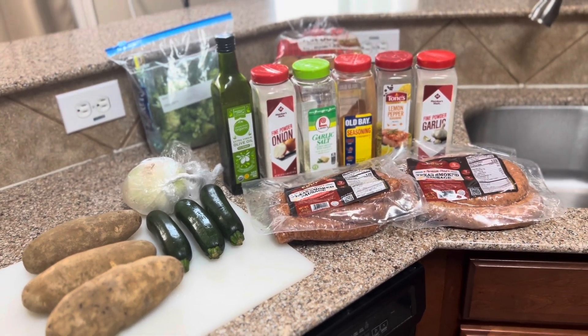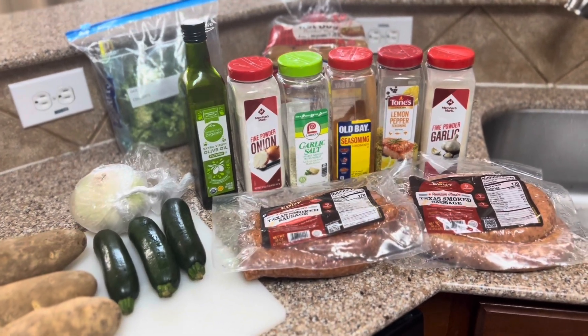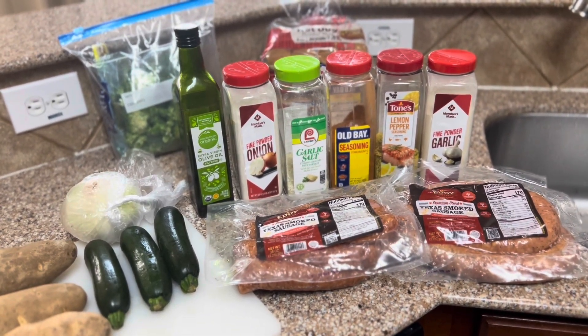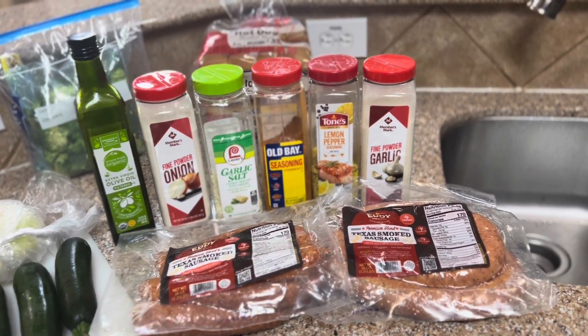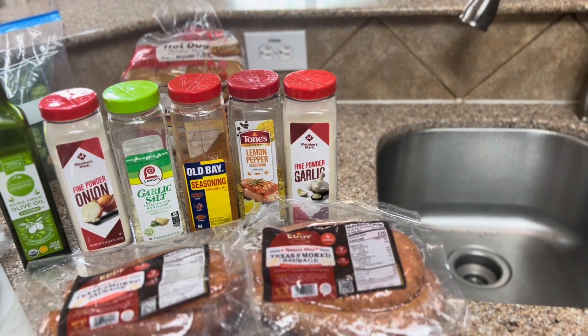We're doing zucchini and broccoli for her, and all the ingredients we're gonna use for that is gonna be extra virgin olive oil, fine onion powder, garlic sauce, gold-based seasoning, lemon pepper, and fine garlic powder.